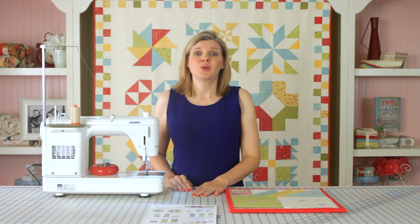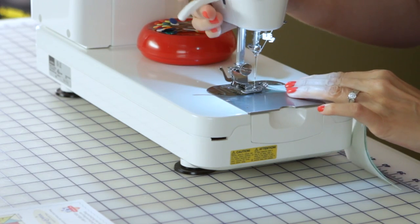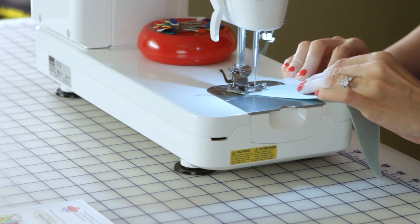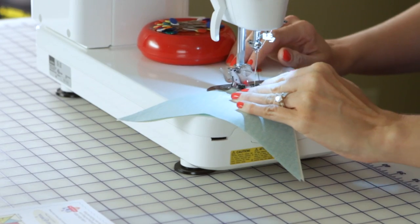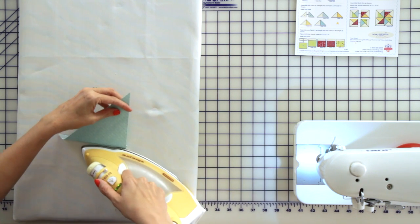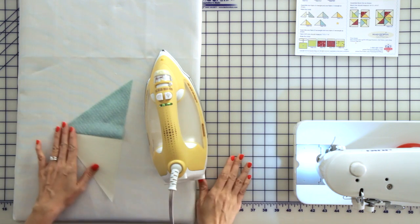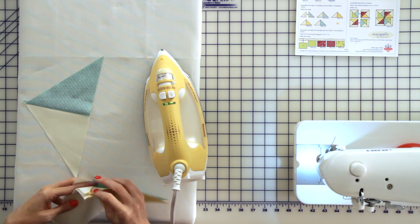You're going to use a quarter inch seam allowance and a 2.0 stitch length. Next we're going to set our seams and press towards your darker fabric. Then we're going to go ahead and repeat that step for our remaining fabric A and fabric C triangles.